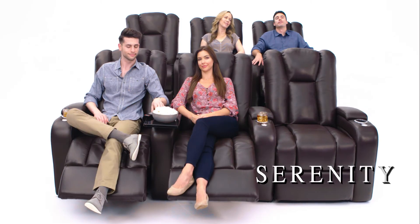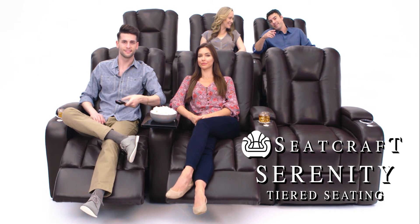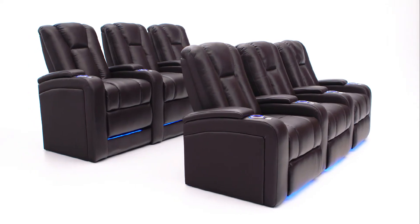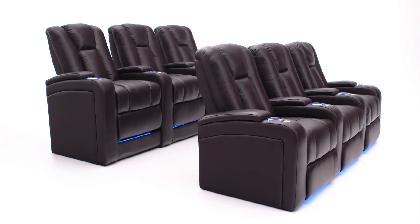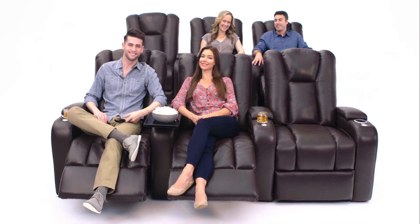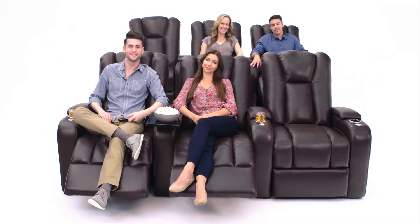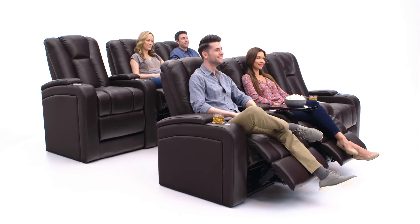Get lost in the Seatcraft Serenity Home Theater Chair. This luxurious top grain leather seat offers a tiered home theater experience with a back row set a full 7 inches taller than the front. You can rest assured your view will be unobstructed no matter where you sit. No need to build risers in your room. The Serenity ensures you will have the perfect view every time you sit down to relax.